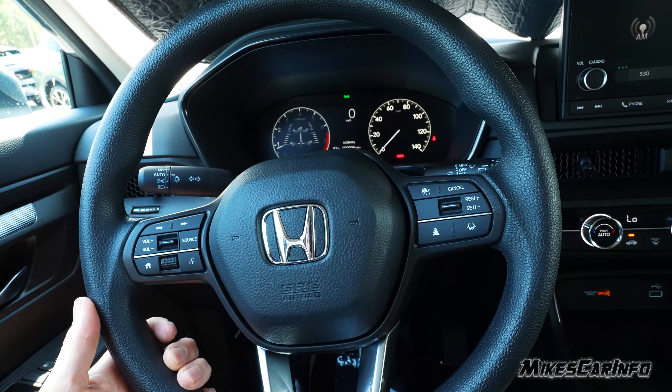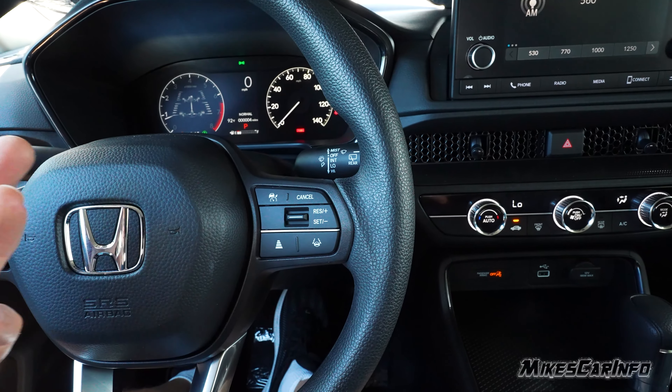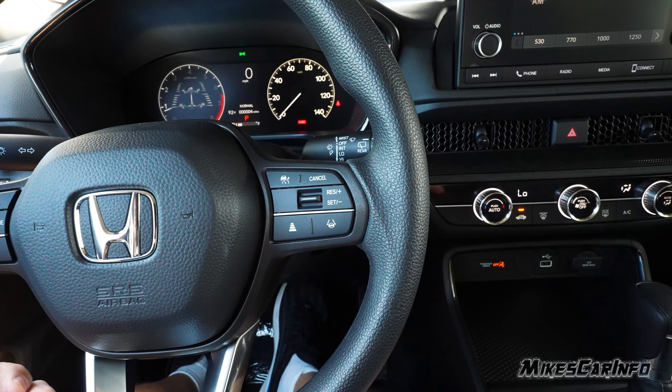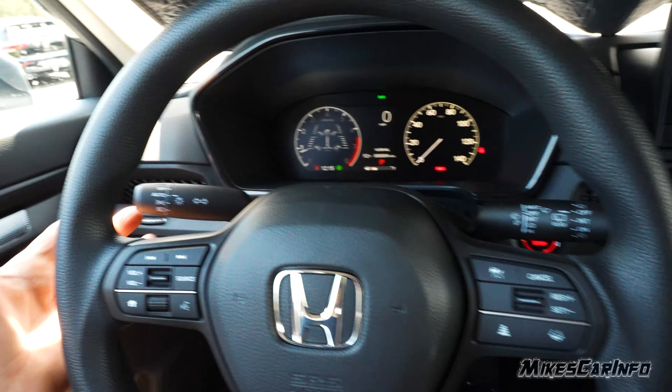Cloth seats, manually adjusted, here in the front. There's lots of leg room, and it's one of those vehicles — I think part of the reason why it's so popular is it's very easy to get in and out of. The height is just perfect. You just get in and out without any climbing. Sitting in the driver's seat, it has the same leg room as any other CR-V.